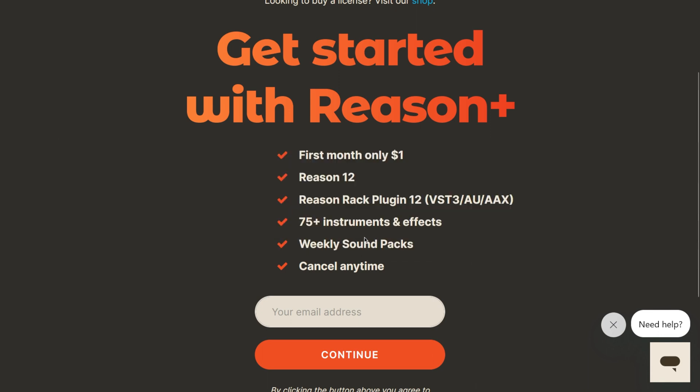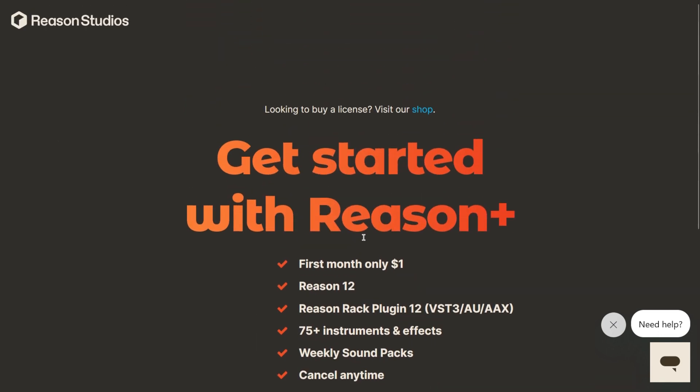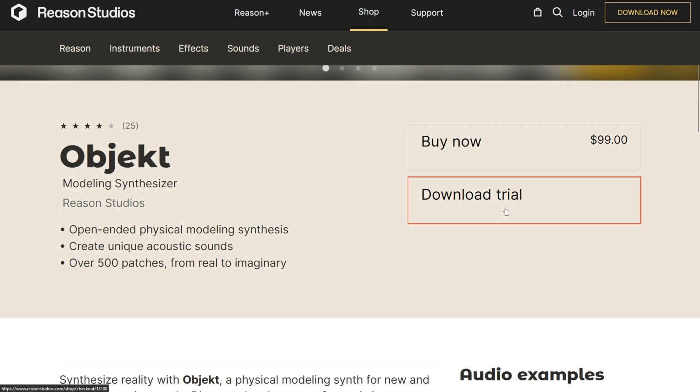Rack extensions you do have to buy. But if you have a Reason Plus subscription, many of those instruments and effects are free to you — you can install them and use them as long as the subscription is active. If you want all that Reason has to offer, you need Reason Plus. If you're okay with just owning the standalone DAW, you can try out all the rack extensions, instruments, and effects using their trial versions, then buy the ones you really need and own Reason forever. Or use Reason Plus if you just want to explore things without paying the bigger price upfront.